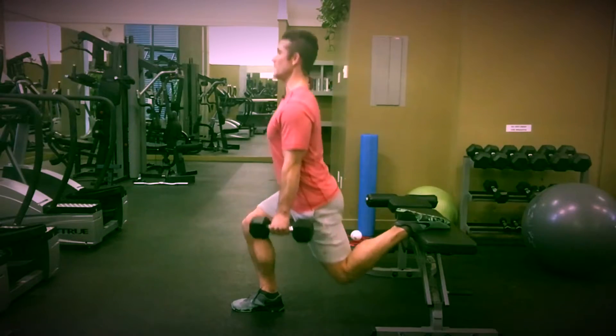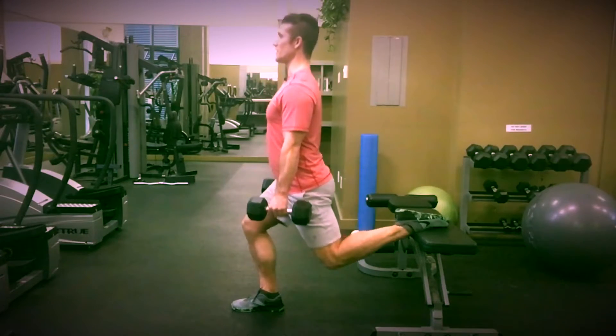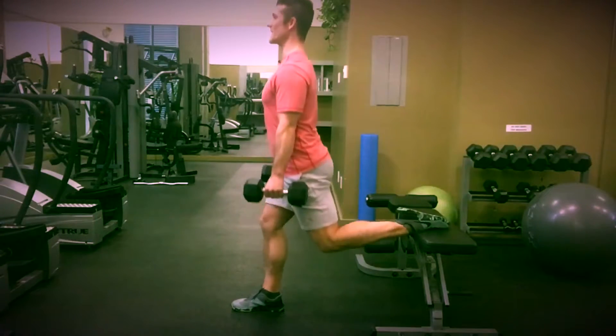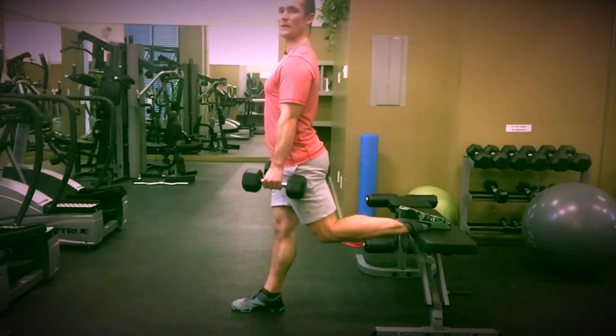Chest tall, head up, and we're just driving straight up. Same principle with the lunge — you want the knee to fall outside of the hip joint by about 5 or 10 degrees. Driving up.